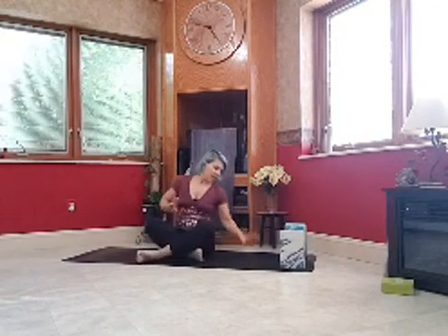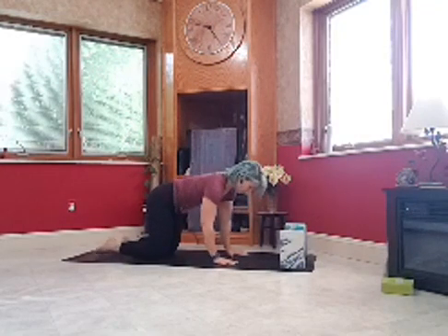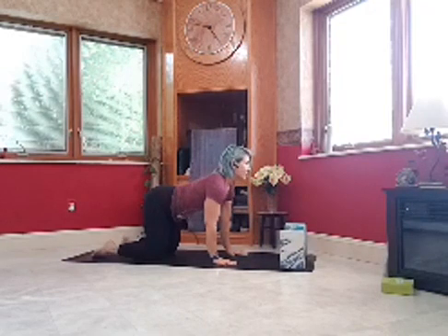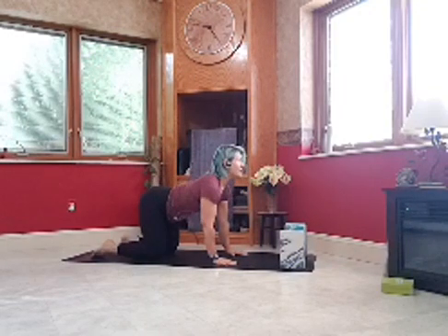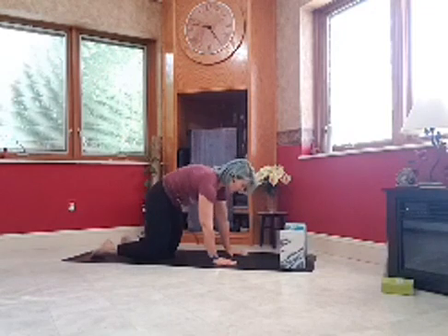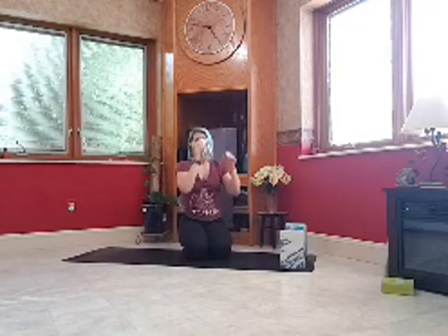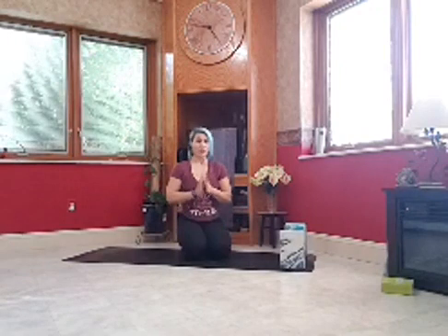Come up through center and we're going to come into tabletop. You can roll forward or swing your legs around. Wrists come under shoulders, knees under hips, spine is long. Root down into your fingers, press into the tops of your feet, and let your belly drop as your head and hips rise. As you exhale, curl your back up to the sky, pulling in your tailbone, letting your head relax. Feel free to take any moves that feel good — sway your hips, do some barrel rolls. This is your class, so please listen to your body and do what feels good.